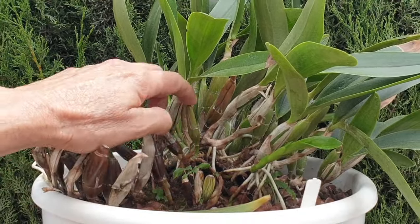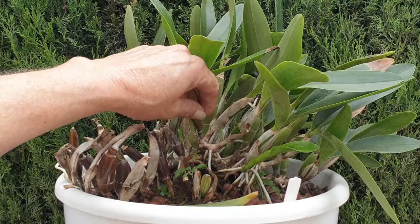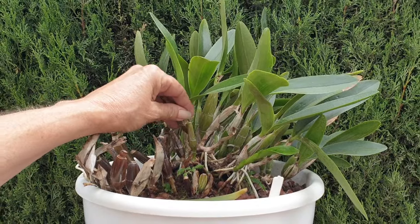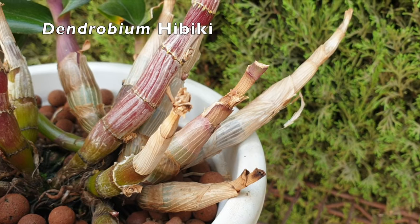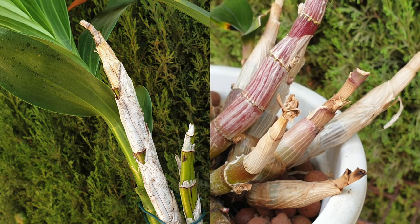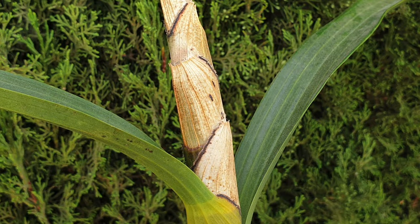I'm going to expand on this a little bit because we can see things happening to the orchids we already have in our collection. Maybe we have a history with them and know what is going on, but all the examples here will help you understand what you are looking at if you're getting new orchids and doing your initial inspection — be it they came through the mail or while you are in-situ shopping. The following examples are a great heads up to help you make the right decision as you look at the orchid you would like to purchase.